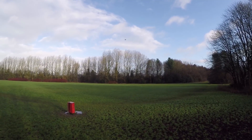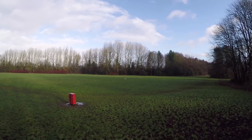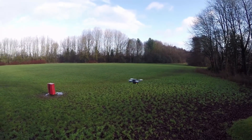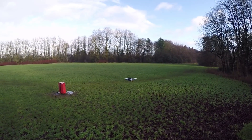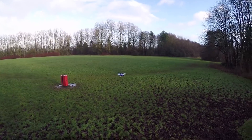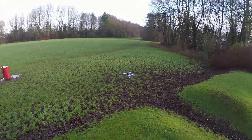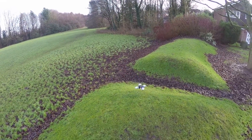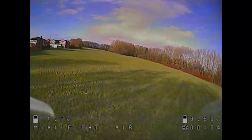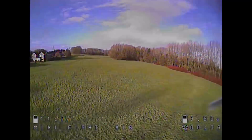Something I like to do is just flick it back into angle mode to see if we've got any drift issues — and nah, absolutely rock solid. Line of sight test is passed. Just as I suspected, this is a fantastic model. I can't fault it whatsoever.